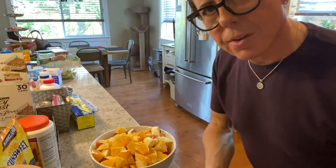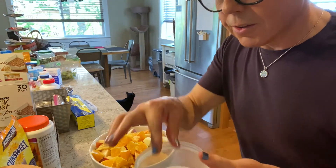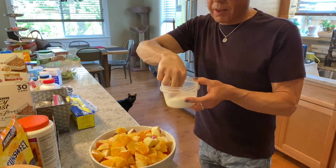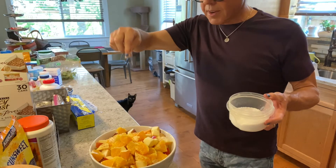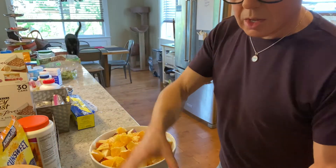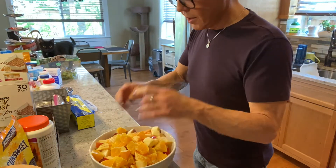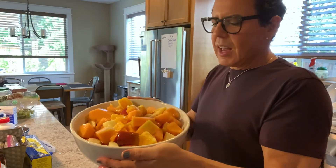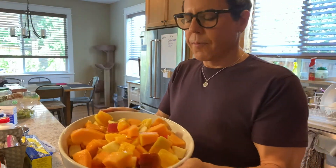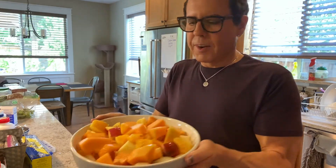Believe it or not, the best thing you can add to a fruit salad is salt — it enhances the flavor, you won't believe it. I add a couple of pinches of kosher salt. You're gonna remember me when you do this! You can add any other fruits you want — we have mixed berries, but I'll save those for breakfast. I just want something different and fresh.